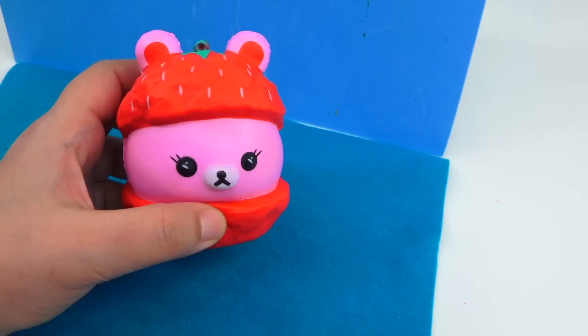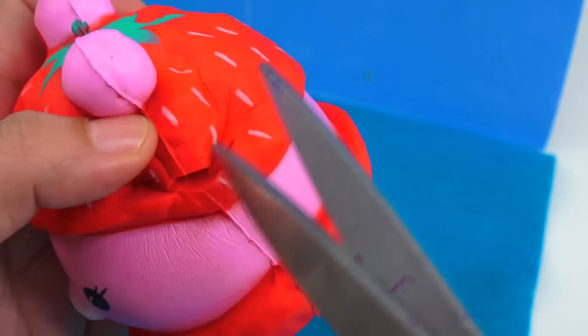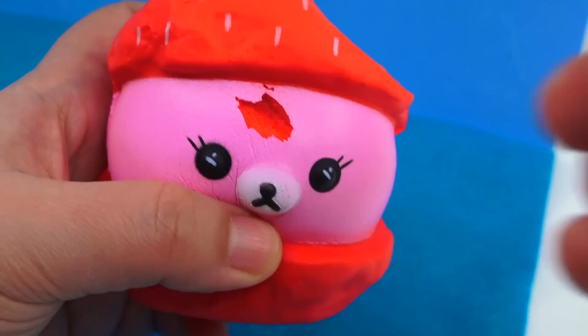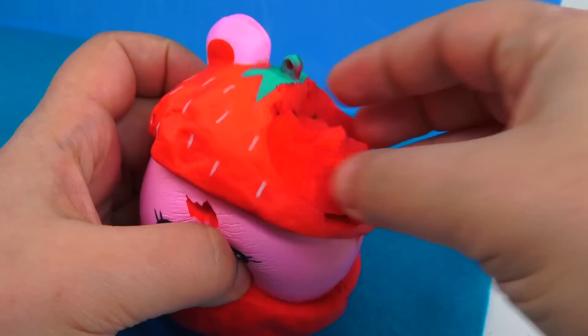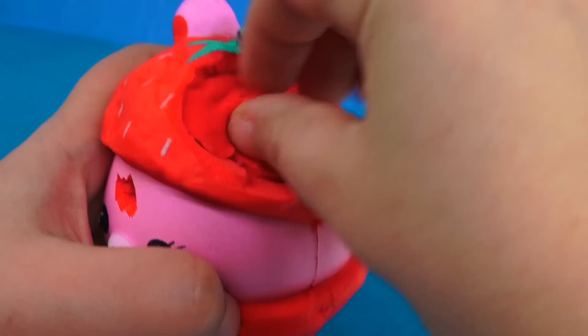Now we're going to be starting with our first unmakeover. I have to admit I do feel bad ruining one of my friend's squishies, but again I have her blessing. And so, little strawberry, meet Sir Scissors. For the first one I really wanted to keep it very simple, so I started removing parts of the head and making little scars here and there. What I'm doing is taking the piece we removed that has the ear, turning it around and placing it back in — it's almost like reverse plastic surgery where you're taking the parts you don't want and putting them where they shouldn't be.